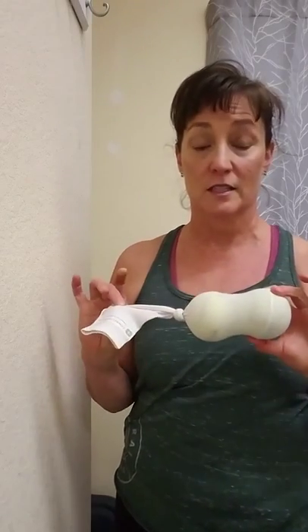Hi friends, it's Megan here from Connective Touch. I just wanted to demonstrate some simple massage techniques that you can do at home using two tennis balls in a sock.